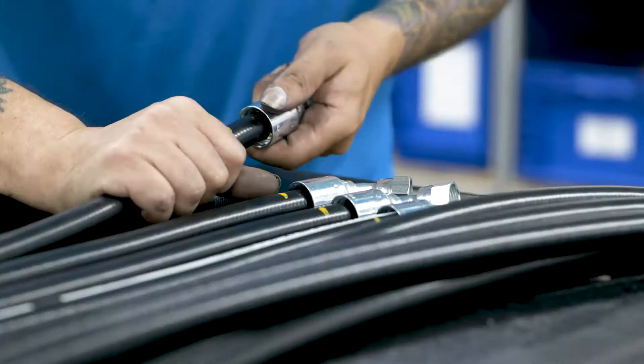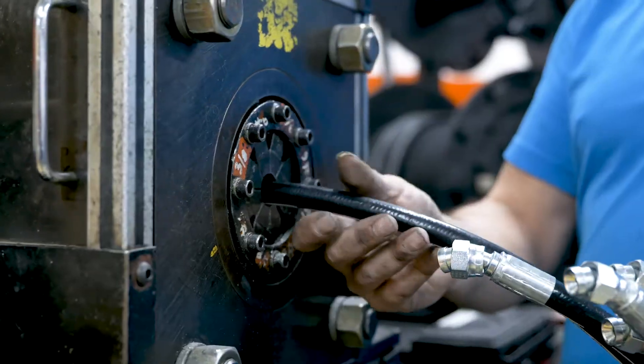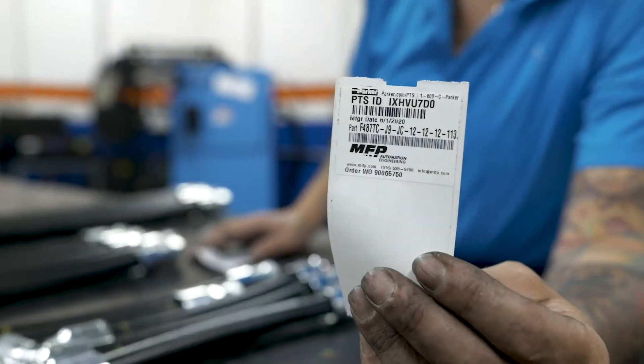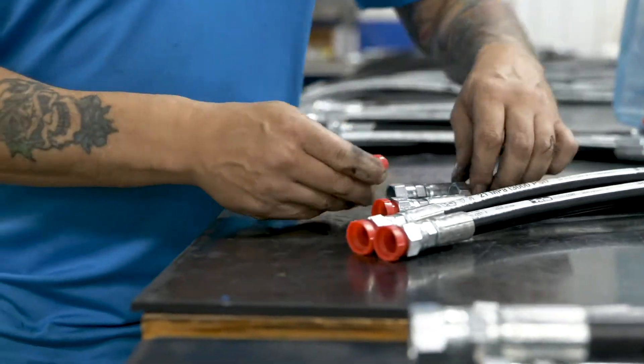They take that from there, basically press the ends on, and run it through the crimping device — it's a Parker crimper. The customer can barcode scan that exact assembly and know exactly what's in it, wrap the ends, and now it's a certified clean hose assembly which goes into a larger kit.